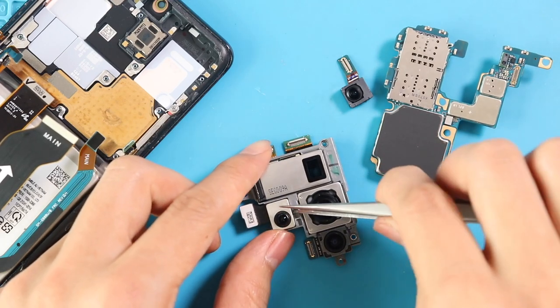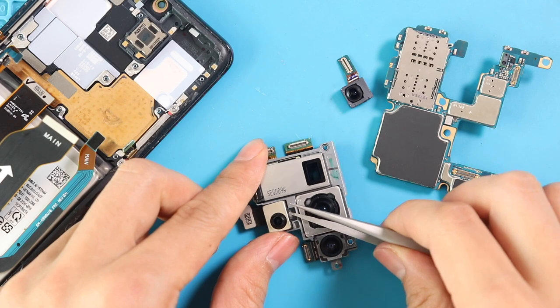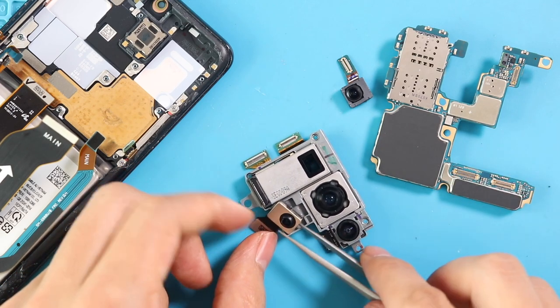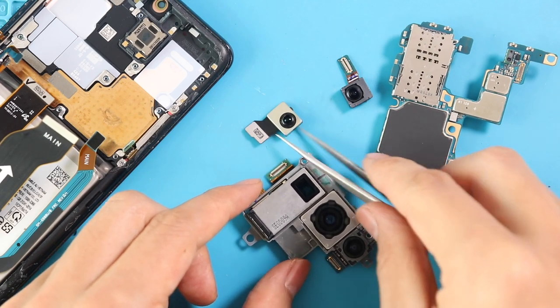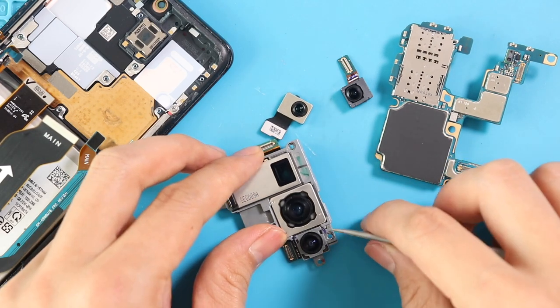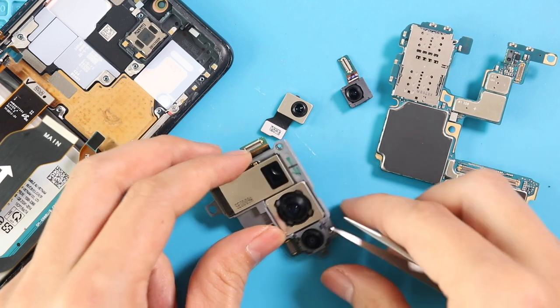Next, take out the camera module, and then take out the depth camera and ultra-wide cameras from the unit. Gently using a tweezer, pull out the cameras. If you have a broken depth or wide camera, you can replace those cameras individually. Note that the main and telephoto cameras come as a 2-in-1 unit.